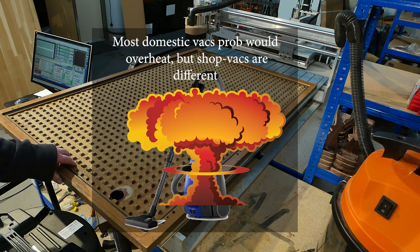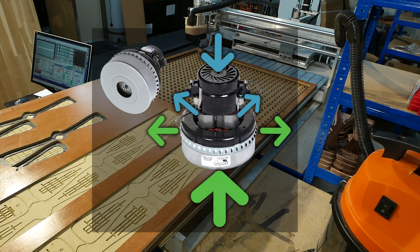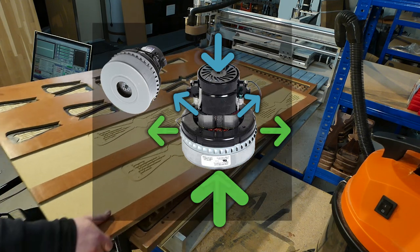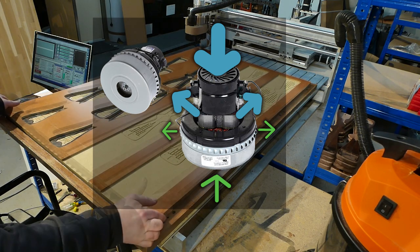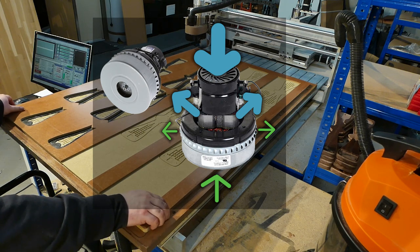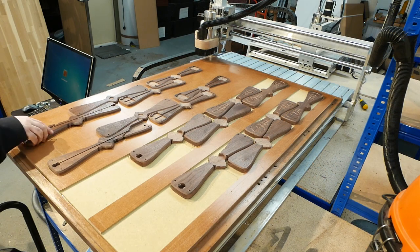Most shop vacs are wet and dry vacs, and all wet and dry vacs use bypass motors, which have two fans — one for suction and one for cooling — each with a separate airflow path. When the vacuum airflow is restricted, the motor revs higher because of the low air pressure around the suction fan. In a bypass motor, that means more cooling, because the cooling fan is also running at higher RPM and its airflow is not restricted. Of course, the higher RPM will probably still shorten the motor's life, but it won't be from lack of cooling.